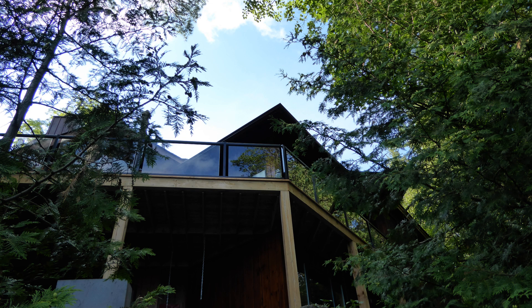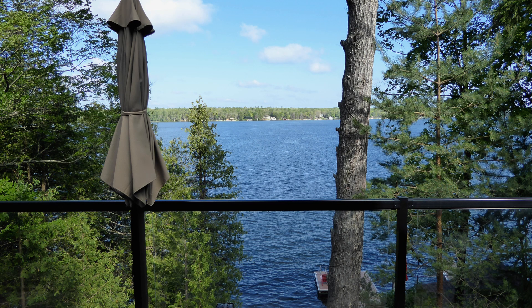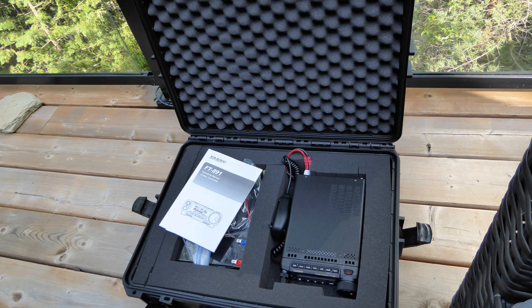On a recent family vacation, I had the pleasure of staying at a beautiful cottage. This particular cottage is perched high over a lake, providing inhabitants with a picturesque view of the lake and the far shore. The lake is, by my reckoning, about 80 feet down from the surrounding terrain. Down a series of steep rock steps is a boathouse along with two adjacent docks. On this trip, I'd brought along a portable HF rig and antenna in case I had the chance to sneak away for a Parks on the Air activation.